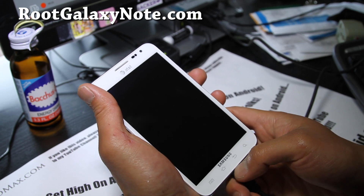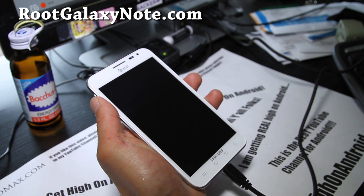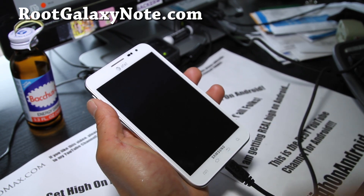First, I really advise you to install the updated version of ClockworkMod Recovery, because the older version will corrupt your data partition.